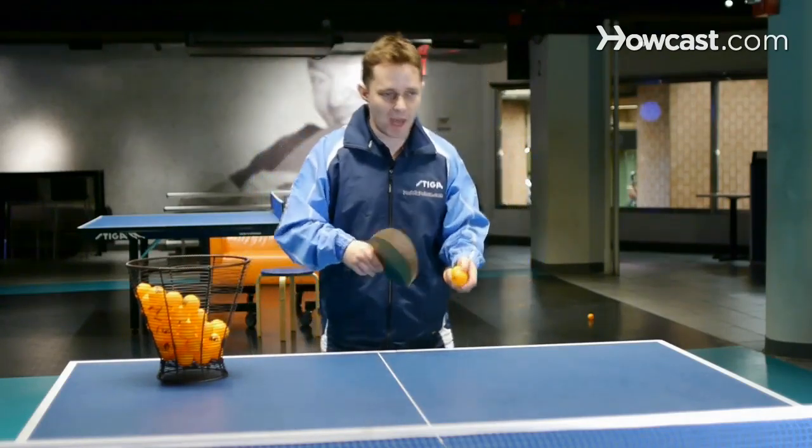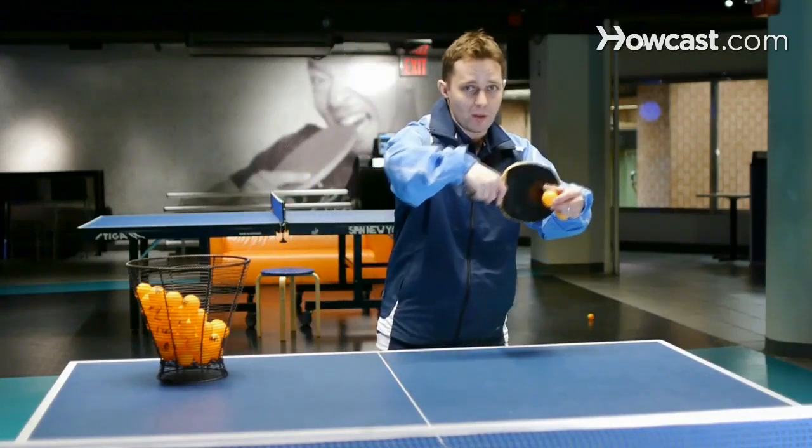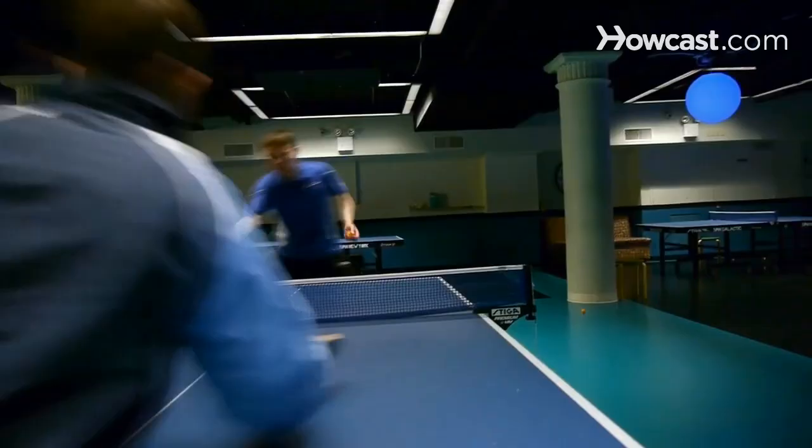How does that work? Well, you might want to do tactics. You might want to serve short to the guy's forehand, then go back out to his forehand. Just move the ball all the time. Try to change the pace of the ball — that's very important. Sometimes push, sometimes put heavy spin, sometimes smash.